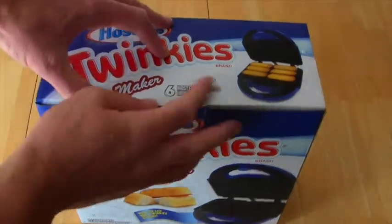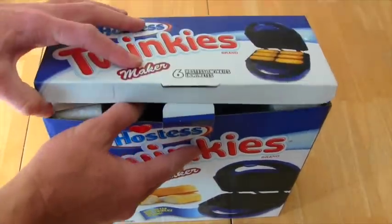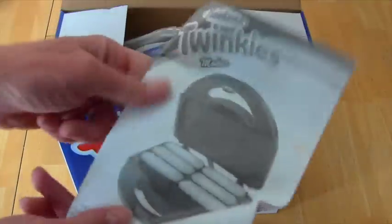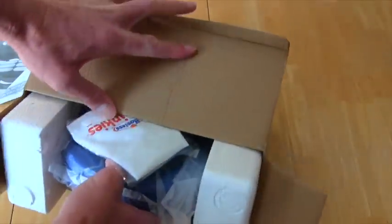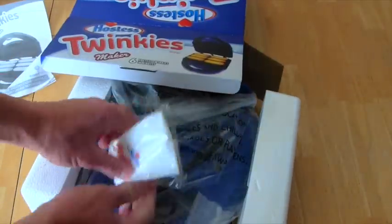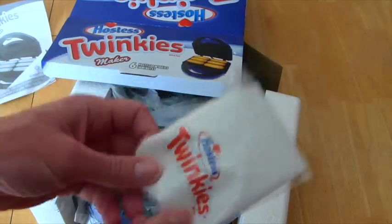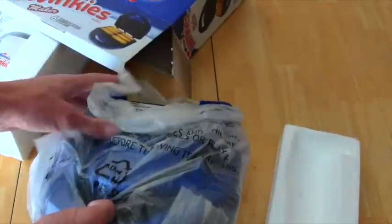Okay let's see what's in the Twinkie box - we're gonna open it up! Of course you get instructions, and then oh - here's the machine! You get the Twinkie machine, and this must be to put the creamy filling inside!